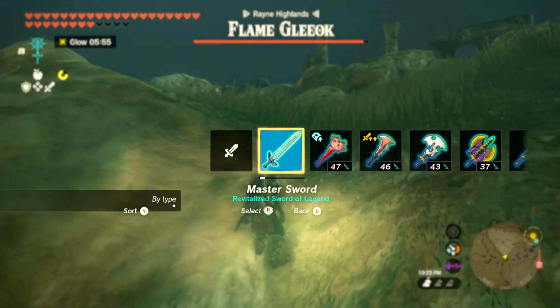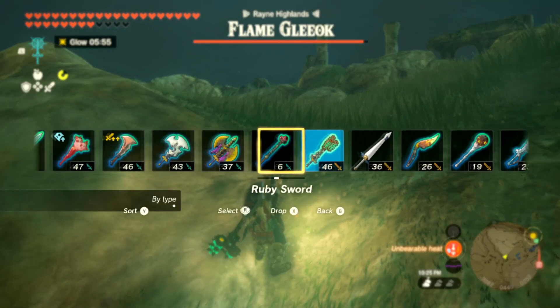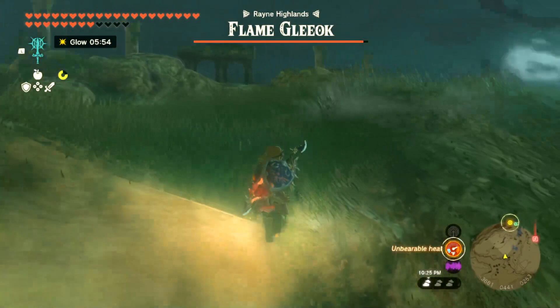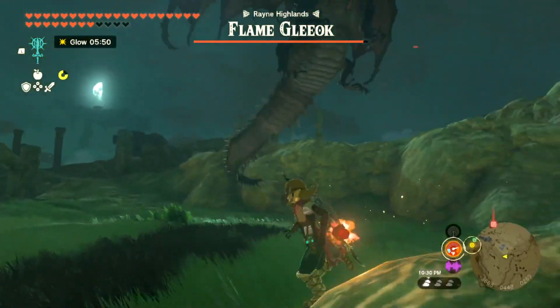Hey, listen, I'm going to fight this Fire Gleok, whatever it's called, a three-headed dragon. If this video helps you, please like it, and don't subscribe to me.